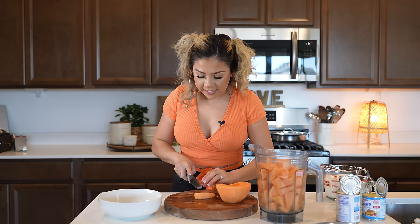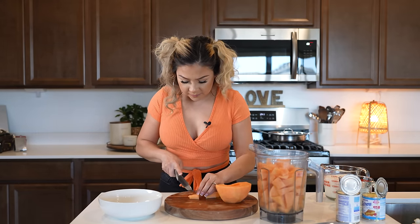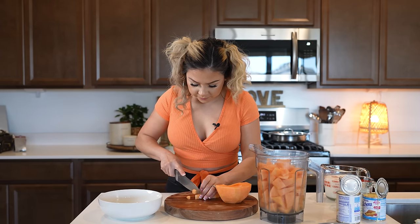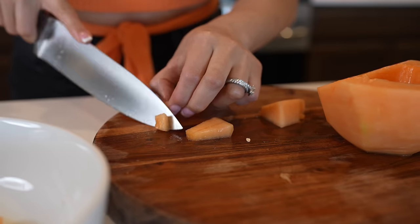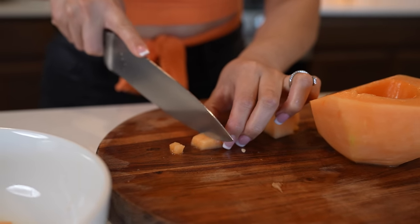Once we have three-fourths of our melons into our blender cup, the other half I'm going to be cutting into small little cubes — more like tiny cubes — just like that.